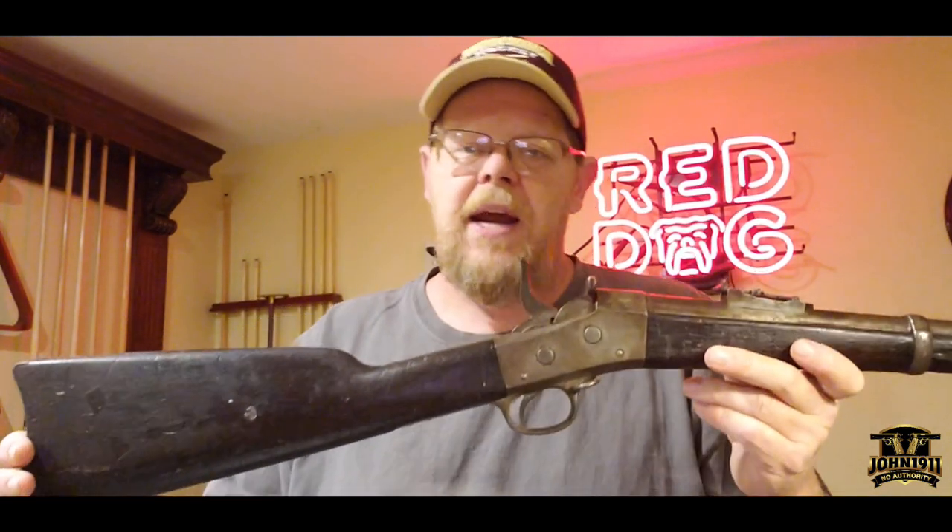It's chambered in 50-70. And what makes this particular gun unique is this is actually a New York State contract rifle. Whereas in 1871, the governor of New York contracted Remington to make 15,000 rifles for the New York State militia.